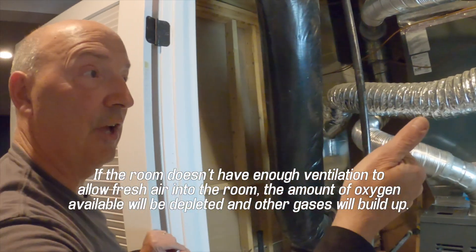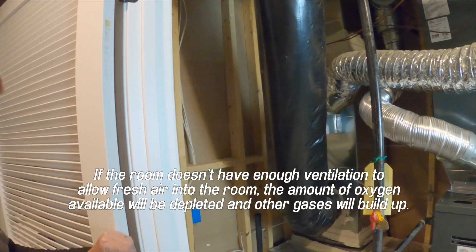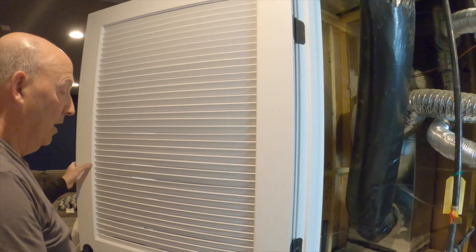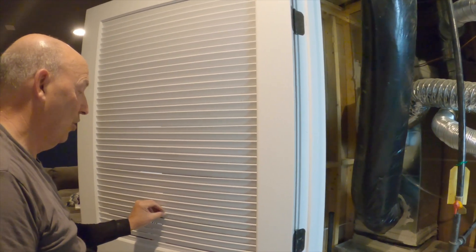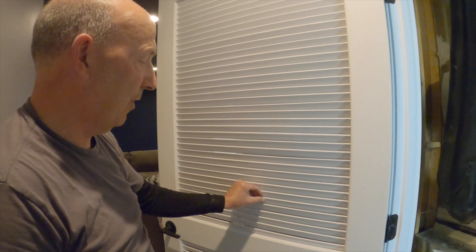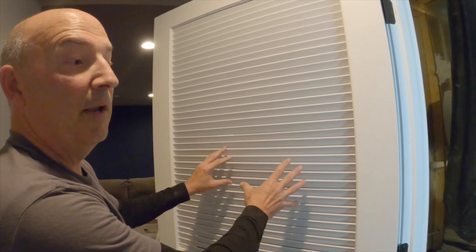One option could be going to the outside wall. Another option — as this homeowner did — we put in a louvered door. However, there are calculations to know how to calculate the free space of a wood louvered door. It may look like the whole door is louvered, but these are rather thick louvers and the openings are rather small. So here we've made provision for the combustion air through this louvered door.